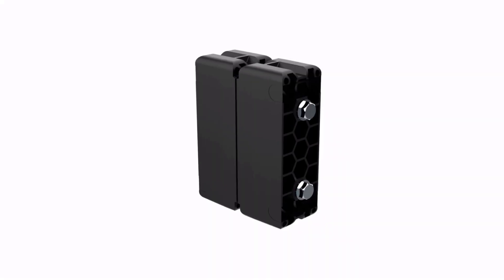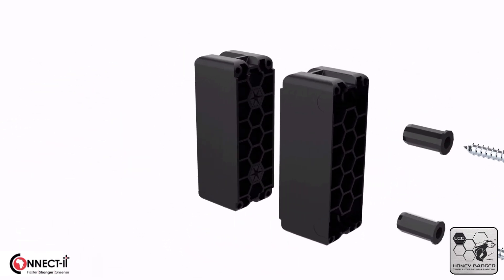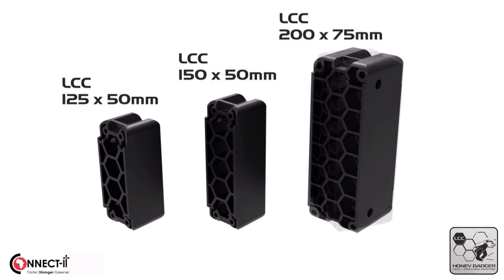Hey guys, listen up! There's a new way to build lip channel structures. It's called a lip channel connector. Introducing Connected's Honey Badger lip channel connector range.